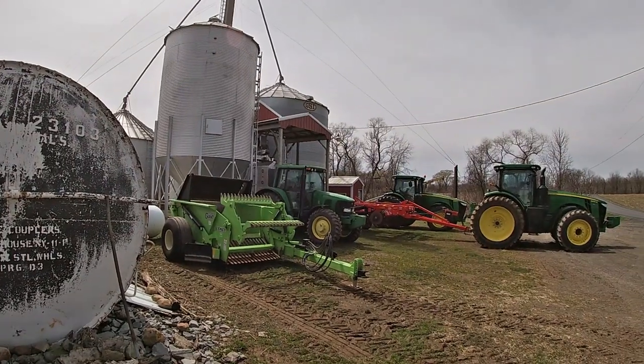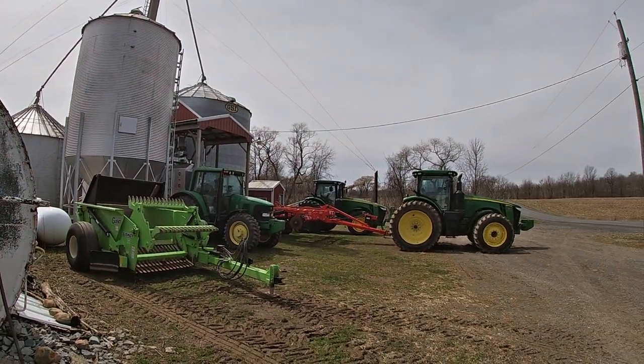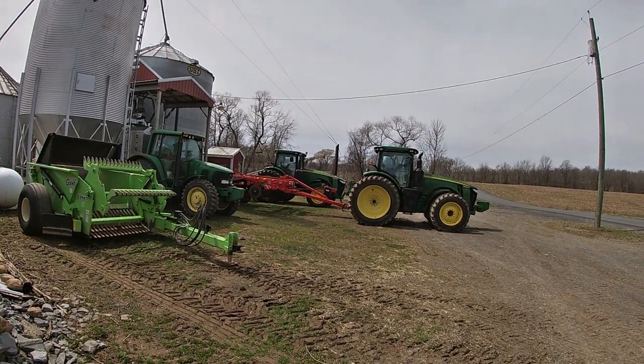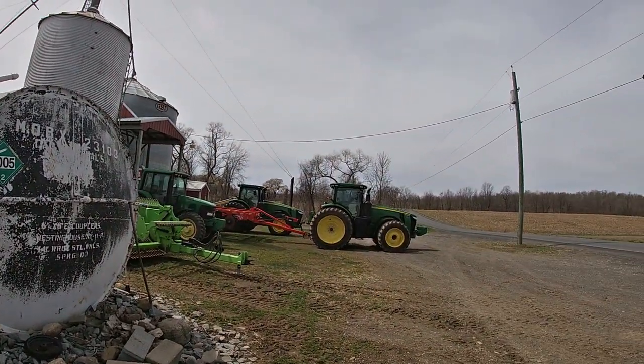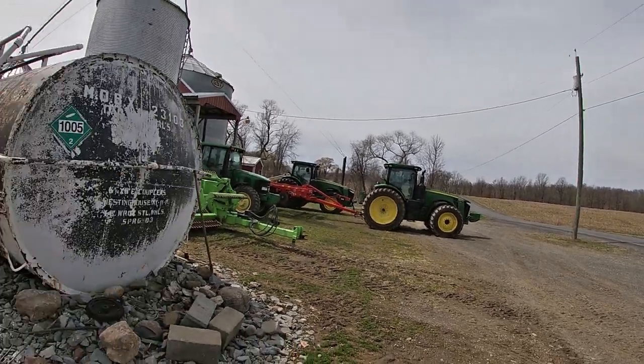I used to do my fertilizer with a truck, but now it's easier with the tractor because I can take that tractor wherever I want out into the fields. So that's basically a tour of the spring equipment. As far as tractors, I've showed them all: the 6420, the 8235R, the 8295R.